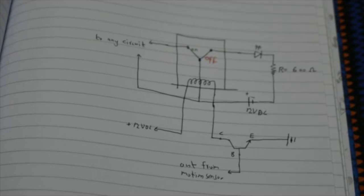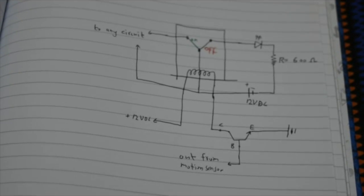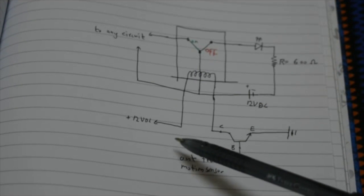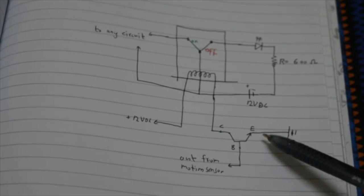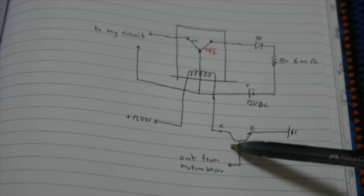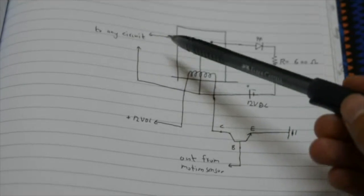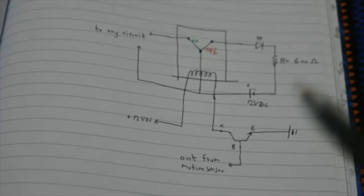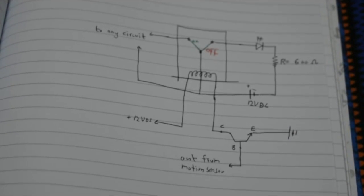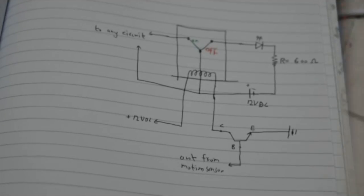Focusing on the circuit connected to the relay switch: when the relay is in the off position there's no current through the transistor from collector to emitter, so the LED turns on. As soon as the motion sensor is triggered the transistor turns on, which turns on the relay. It switches to the on position and connects to the second circuit — which I've connected to an extension so any device plugged into it will be triggered by the motion sensor.